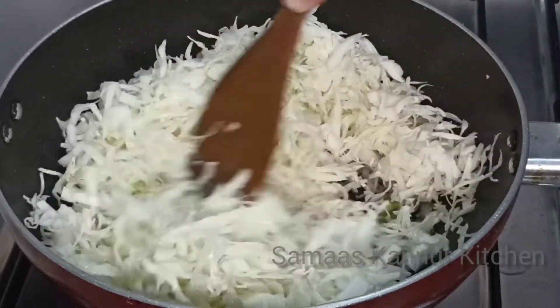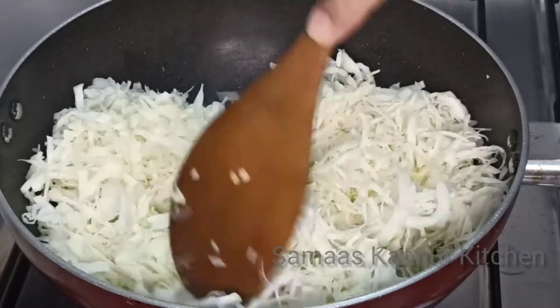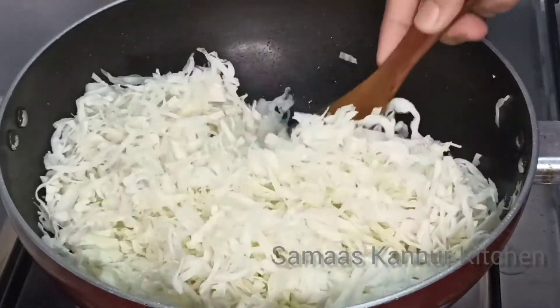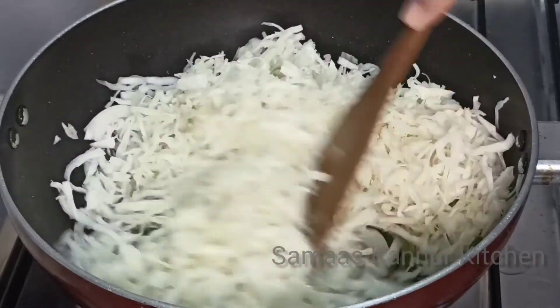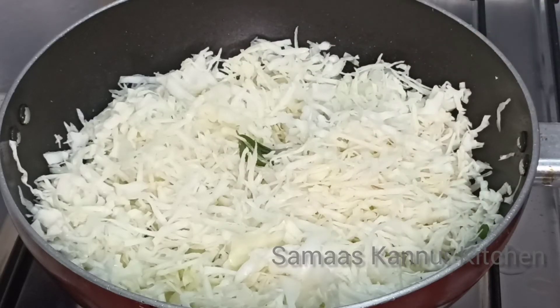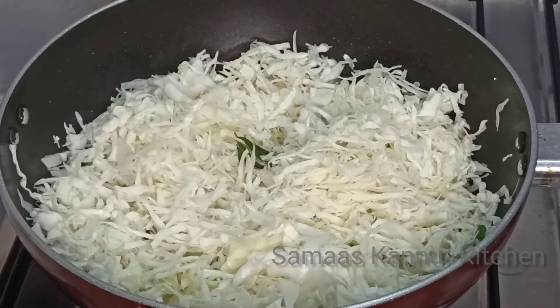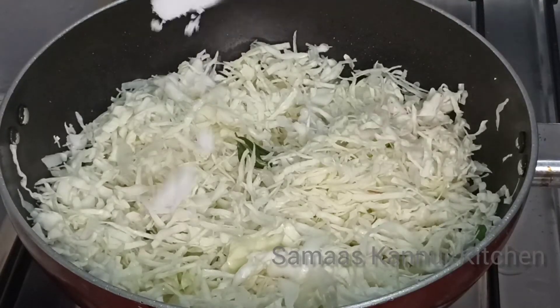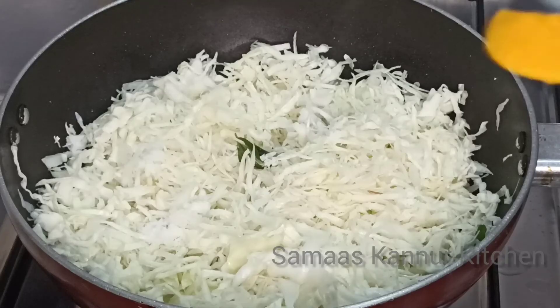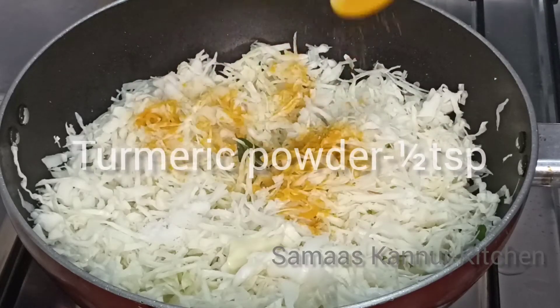Now let's create this. Add 1 cup of salt and add 1 teaspoon of salt. I will mix it in a little bit.